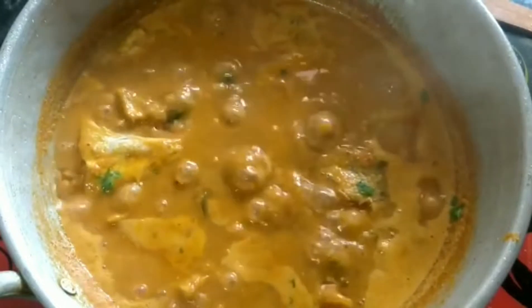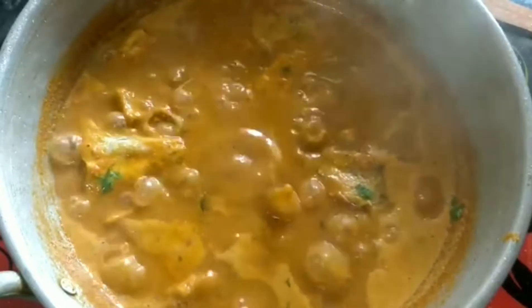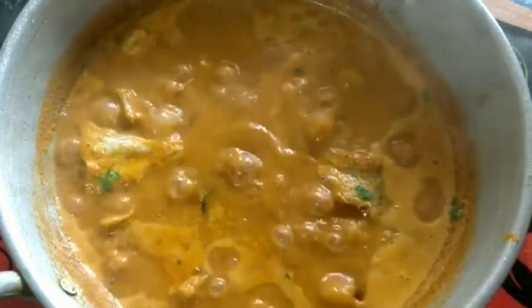Hi, welcome to the channel Mansee the Homemaker. Let's get started with fish gravy.